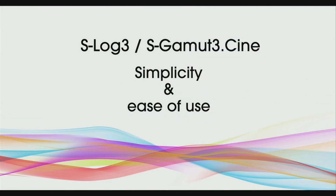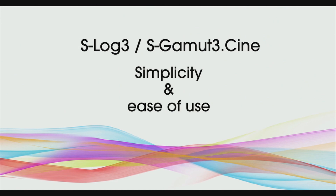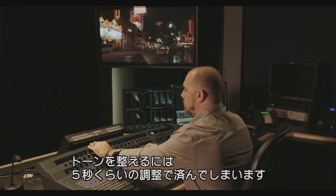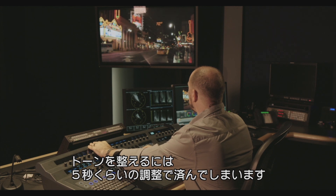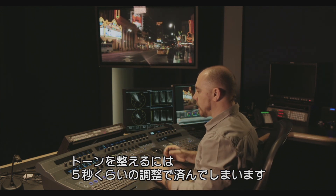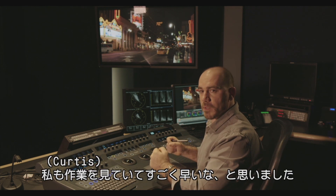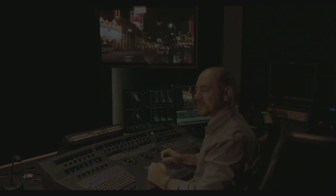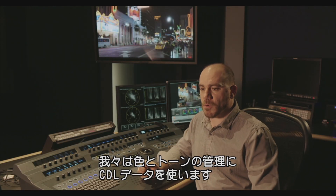Everything is there. Even just, if I reset everything — even just the very simple tonal mapping that I decide is good for this particular shot — it takes me five seconds. I'm there. I noticed how fast that was.